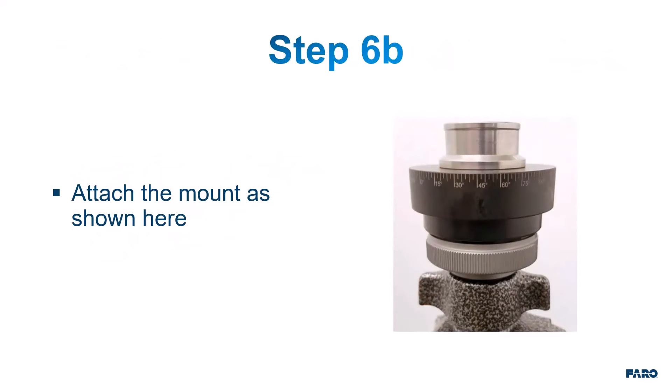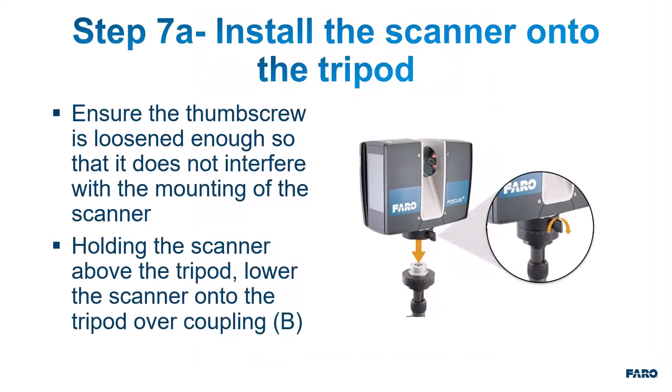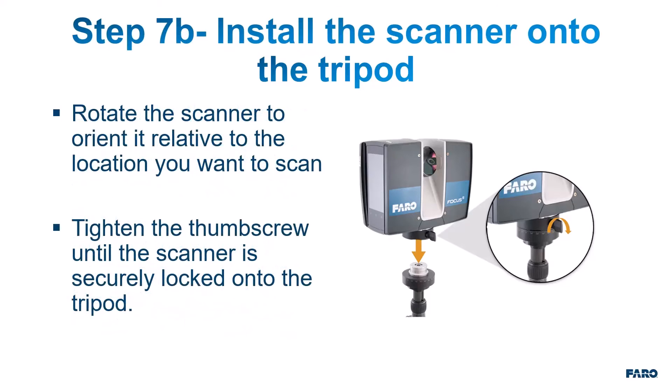Step 6b: Attach the mount as shown. Step 7a: Install the scanner onto the tripod. Ensure the thumb screw is loosened enough so that it does not interfere with the mounting of the scanner. Holding the scanner above the tripod, lower the scanner onto the tripod over the coupling. Final step 7b: Rotate the scanner to orient it relative to the location you want to scan, then tighten the thumb screw until the scanner is securely locked onto the tripod.